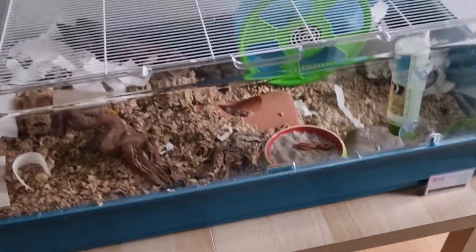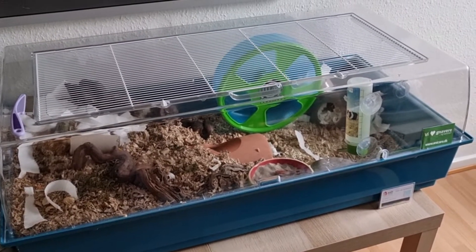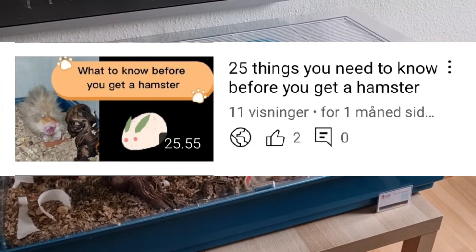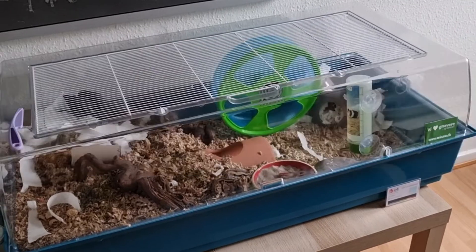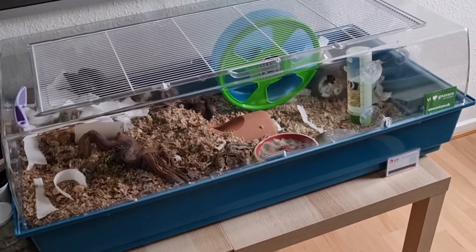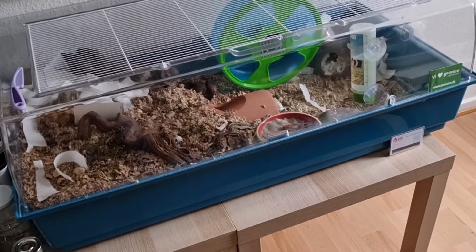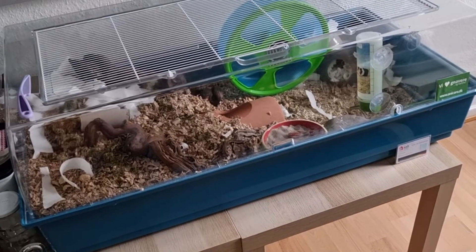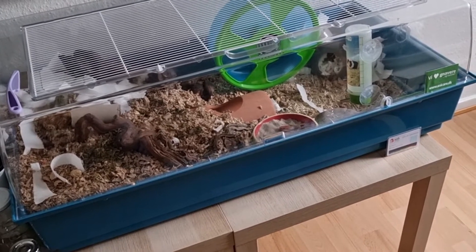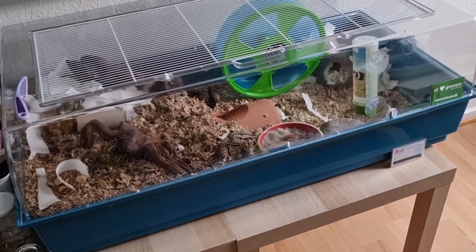This cage is a Furplast Tuna cage that I talked about in my video about what you're supposed to get for a hamster. It's a good size — around 90 to 100 centimeters in length. It does cost a lot though; it was 900 kron or something. In my country you can't make bin cages because we don't have bins that are big enough, so you can't go a cheaper route sadly.